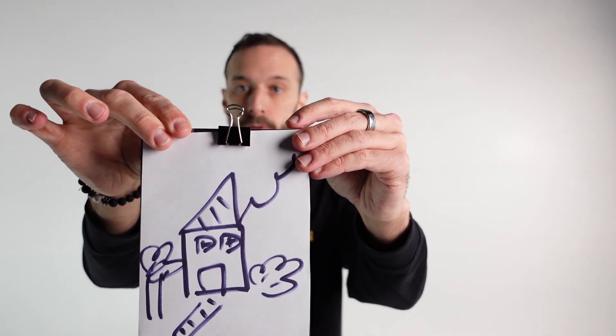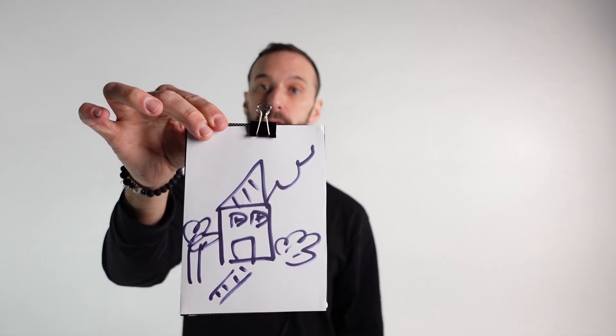With the push of a button, I can now see that image perfectly. It's literally that simple — it's the push of a button.